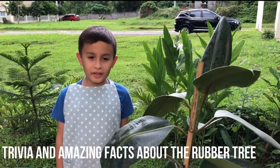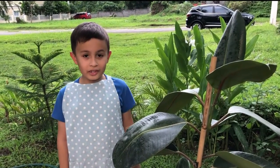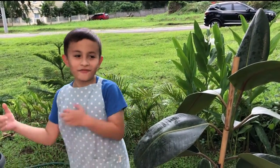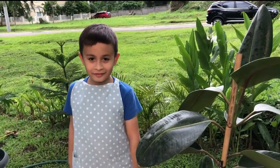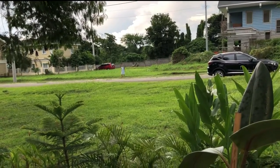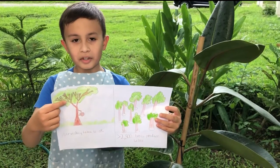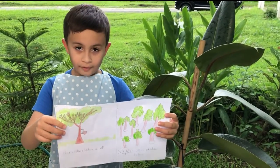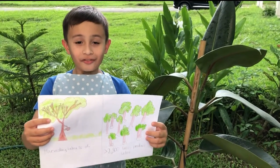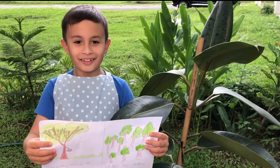Trivia and amazing facts about the rubber tree: the fruit explodes and releases seeds and spreads them as far as 30 meters. Other amazing facts are that harvesting latex from these trees does not harm them, and there are thought to be more than 2,500 types of trees that produce latex.